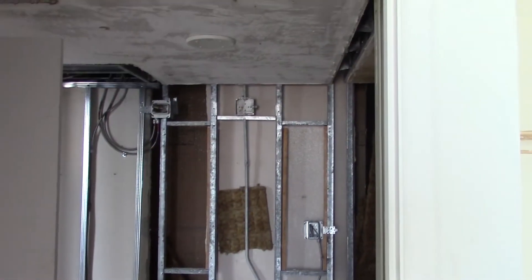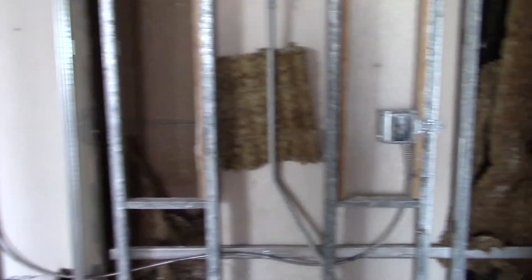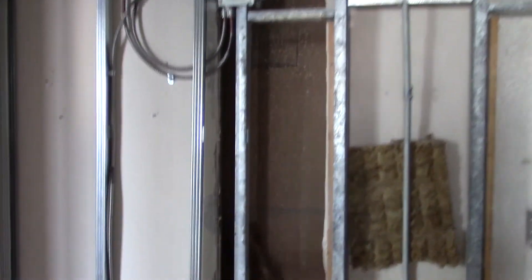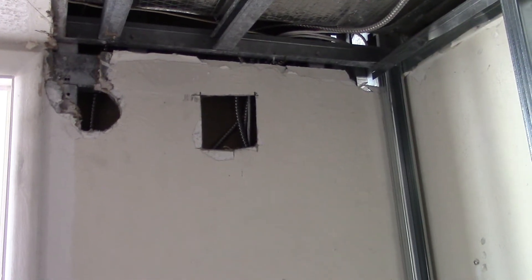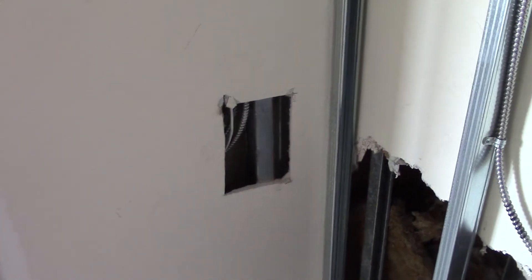This is looking into your master bedroom from the bedroom. We've got this set up where you're going to have an outlet over here and your switches are over here. Those holes were just put there for running wiring and getting all our electrical all through there.